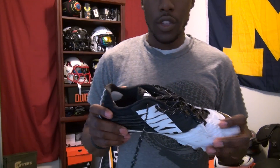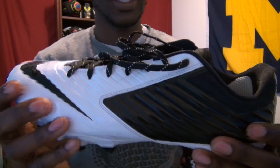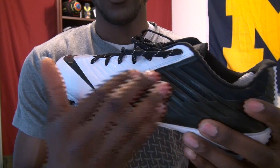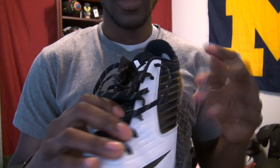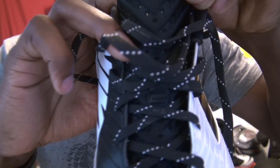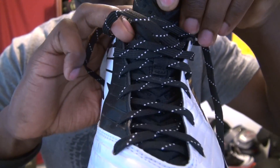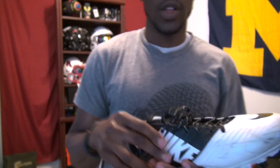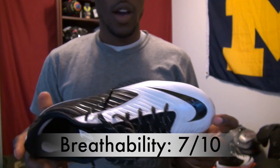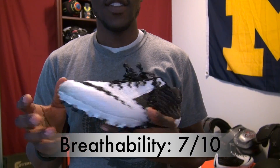Talking about the ventilation and breathability in this shoe — they are made from a synthetic material, and I didn't see or feel any ways that air got out. The main thing that's breathable on the shoe is going to be the tongue. The tongue is super light and has holes, so that's where all your breathability and airflow is going to come from. If you wear ankle braces, that's going to affect some of it as well. Overall I didn't think they breathed that well, and I gave these a 7 out of 10.